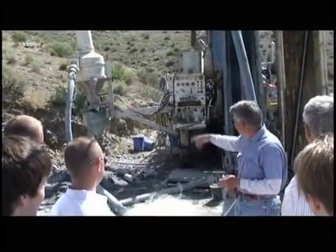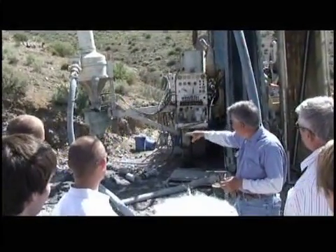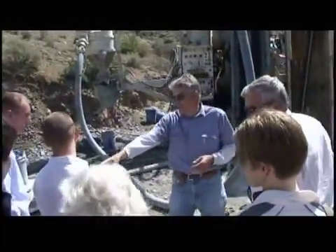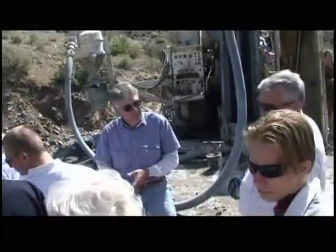So the cuttings come up here, and they're split there. There's the tube — it's a V — and he's got bags here. It collects samples. The samples are right here. We collect duplicate samples every five feet.